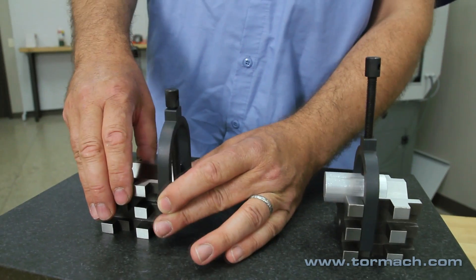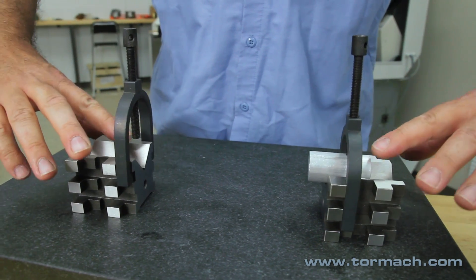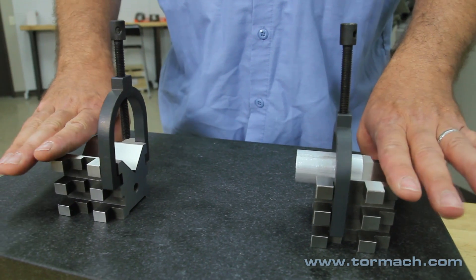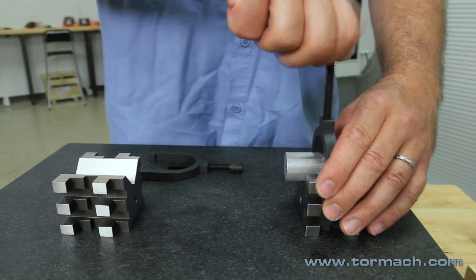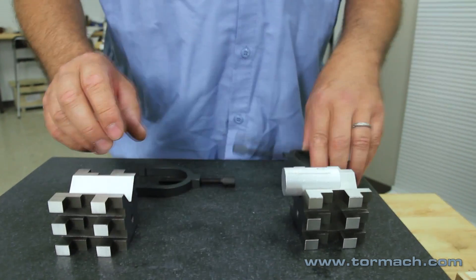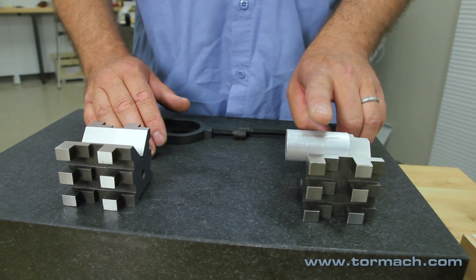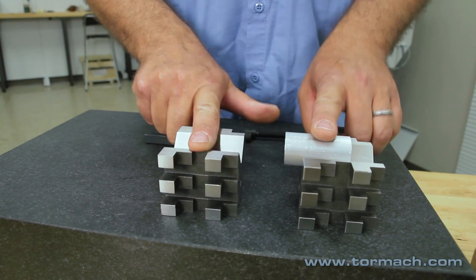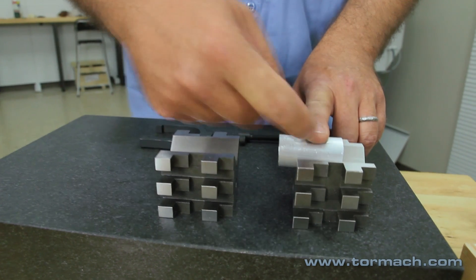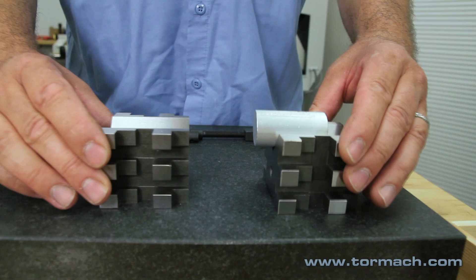Another thing you can do — seeing you have two V-Blocks — if you have a long shaft, you can either clamp it with the clamps on the V-Block and then clamp your V-Blocks down on your mill table. Or you can just set your V-Blocks up and then use your strap clamps kit and clamp your work piece, your shaft, down on the top of them. Then either indicate your work piece in or you can indicate the V-Blocks in for straightness.